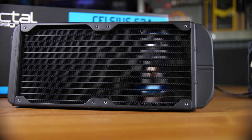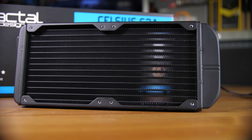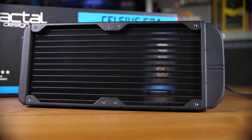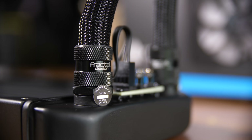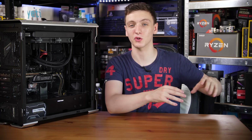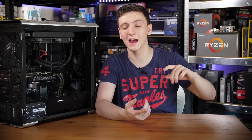The radiator is fairly standard thickness and density for this size. The end tanks are a bit larger, especially on the fitting side, mostly due to the fan hub and the G1/4 fittings compared to the smaller fittings on the Corsair. I've made a lot of comparisons to the Corsair H100i Pro here mostly because it's a brand new cooler in basically the same product category and price range as the S24.